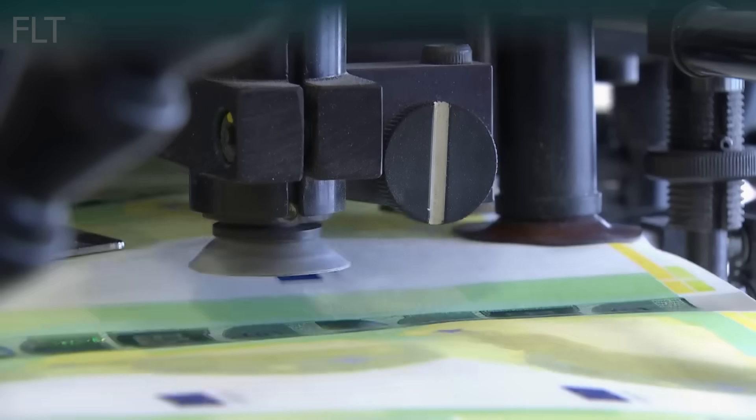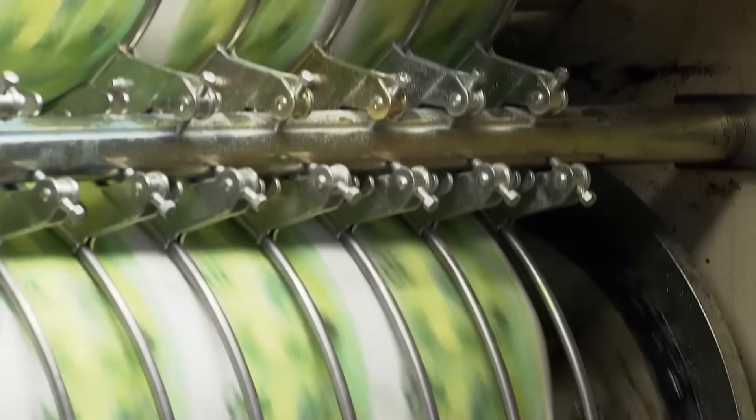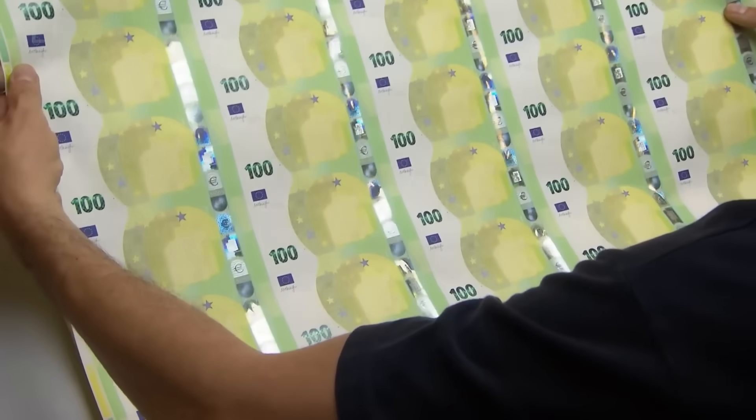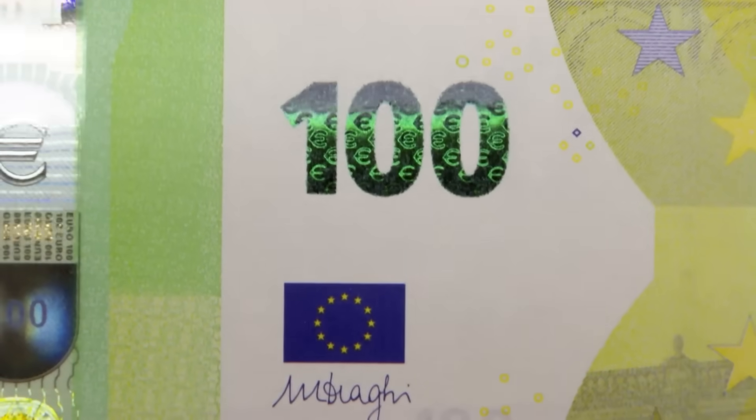Silk screen printing is employed to add the shimmering emerald number, a key security feature that changes color when the note is tilted. A holographic foil stripe is applied to the right side of the banknote. This stripe features a portrait of Europa, the architectural motif, and the Euro symbol, all of which change appearance when the note is tilted.